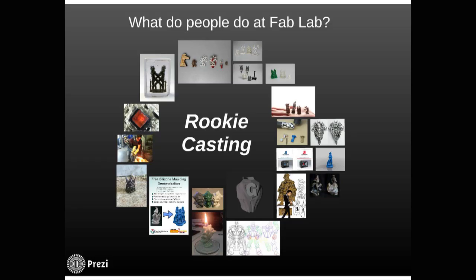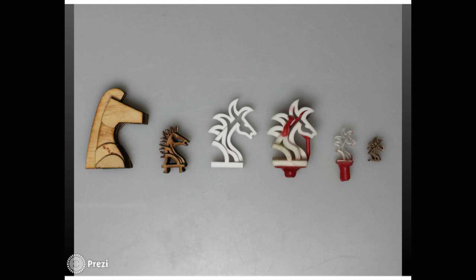So what do people do at FabLab? I'm going to do this circular case study that I like to call rookie casting. This is a project I started when I first started at FabLab. I decided, I'm a maker — I suppose I better start making something. I've never really done that before. So I started by just drawing really simple outlines, then using the laser cutter to cut those out, and then I would just glue them together. It was a really crude system, but I kind of liked it.